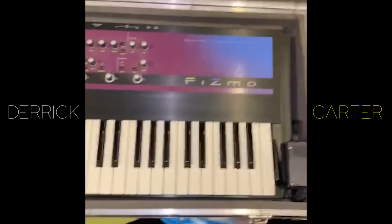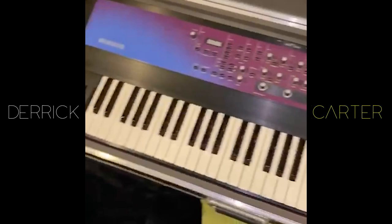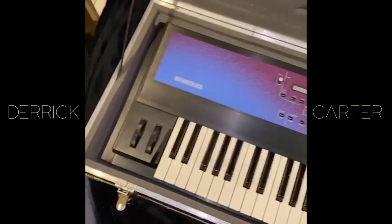This is the FISMO. It's a very rare transwave synthesizer. Makes crazy sounds. There are user groups for this thing — all kinds of patches you can download. There's a whole underground of people who love the FISMO. Buy it.